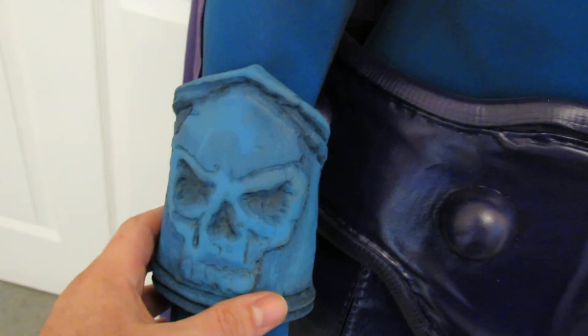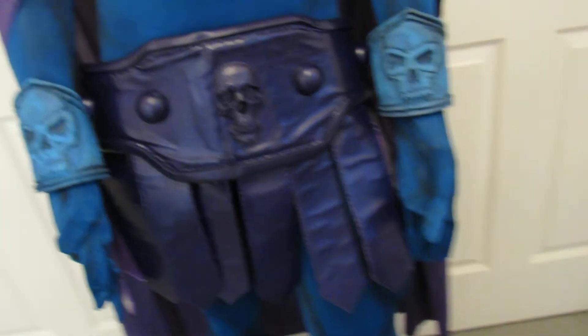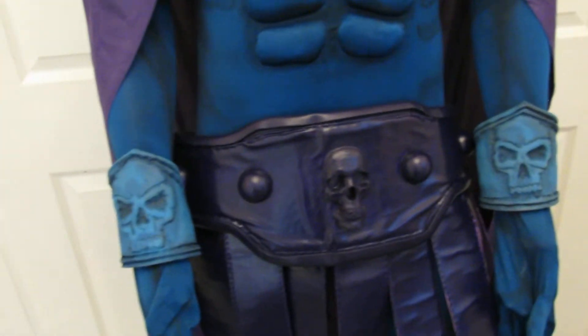The costume also comes with some foam gauntlets. That's one of those things you might want to upgrade — we can even help you with that if you do, and we can get custom leather ones made.